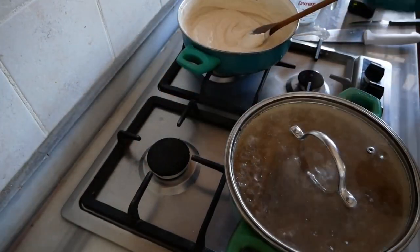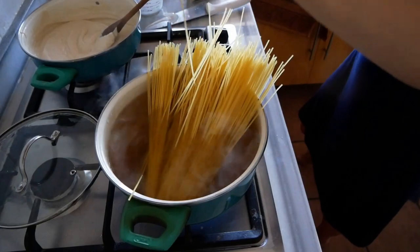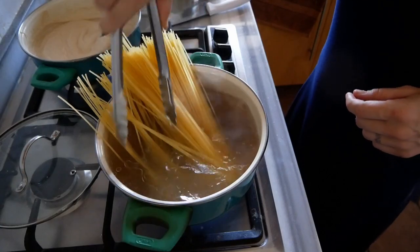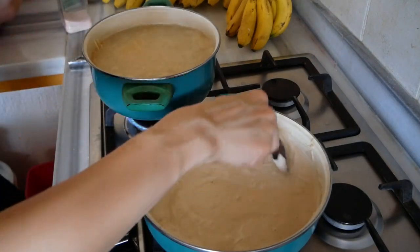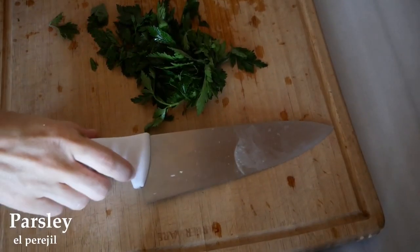Remove the sauce from the flame, then add your noodles to boiling water. You can opt to add a little bit of oil and salt, or just use salt. Cook as per the package instructions. I used a gluten-free noodle that's a rice and corn mix.